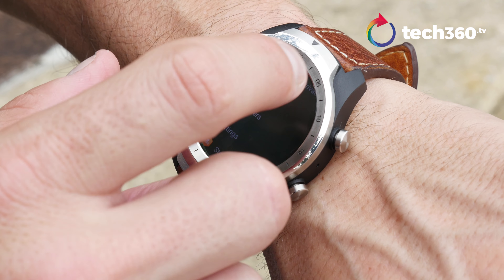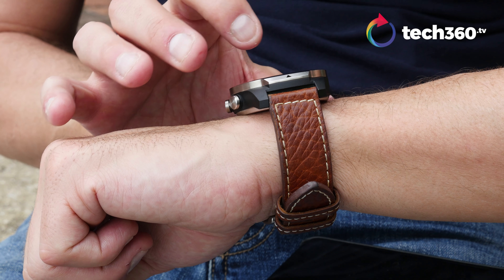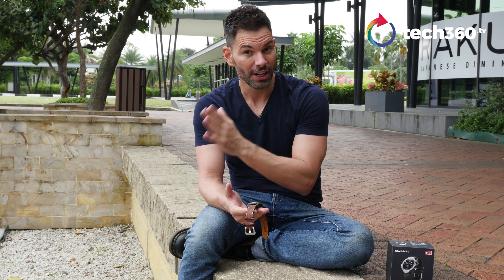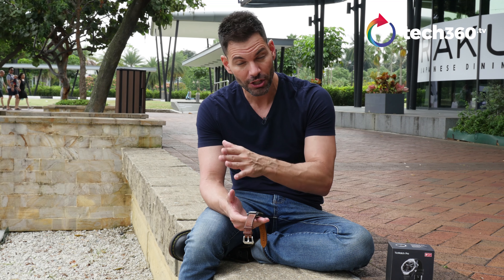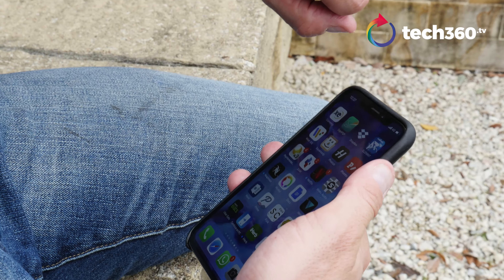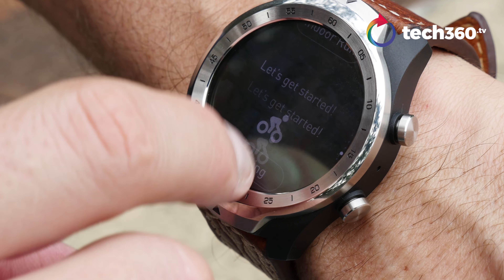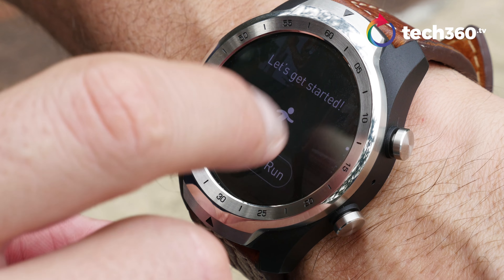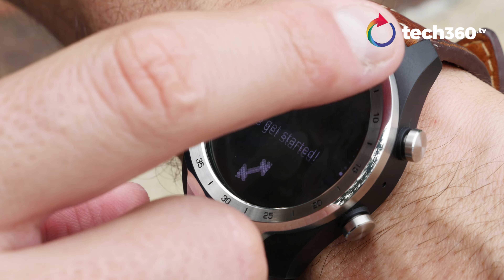Inside this watch, you've got the Snapdragon processor, 512 megabytes of RAM, and 4 gigabytes of onboard storage. You've got the accelerometer, gyro, GPS, heart rate sensor, and off-body sensor. It's running Google Wear OS — their Android operating system for watches. It runs on Android and on iOS, though disclaimer: you're not going to get all the features on iOS that you would on Android. This is a full-featured smartwatch, and Mobvoi has done a terrific job putting all that into it.